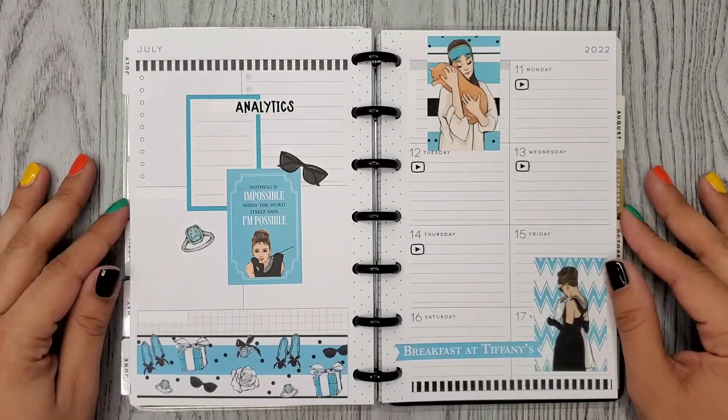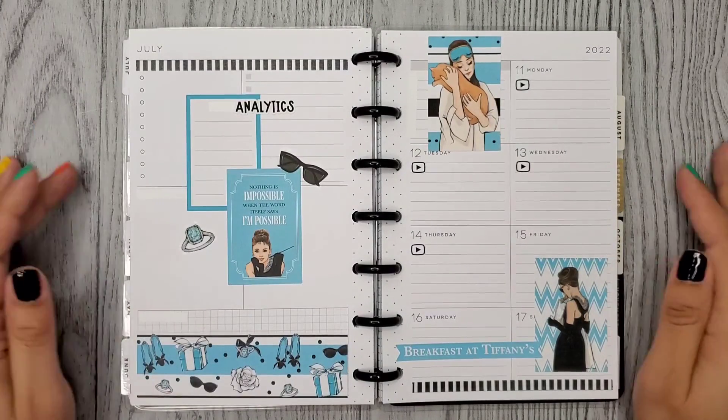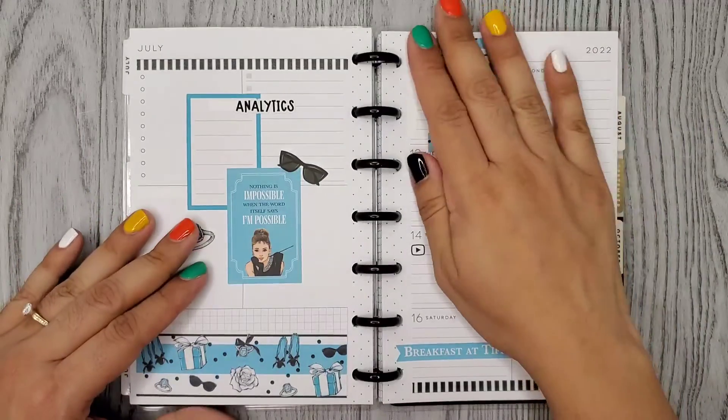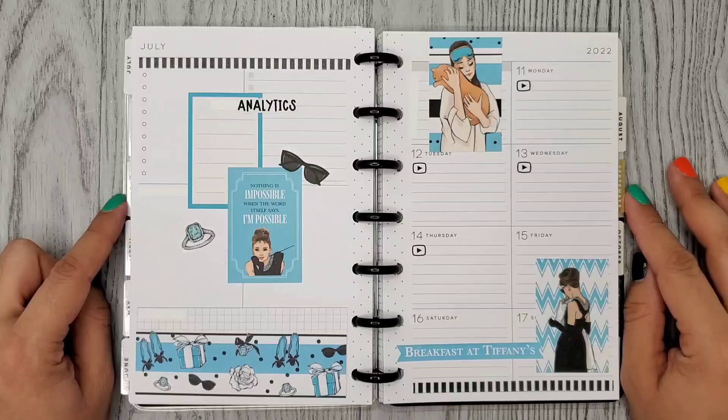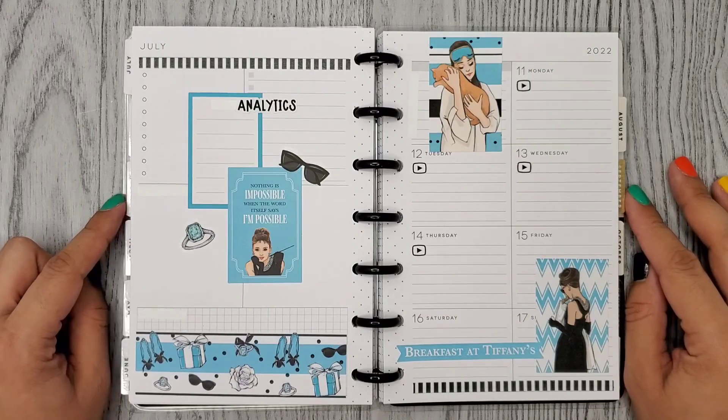Alright guys, so here's my finished mini spread for the week. I feel like I didn't add too many stickers, but it's cute. I like it. I hope you enjoyed this video — thank you so much for watching and I hope to see you in my next one. Bye!